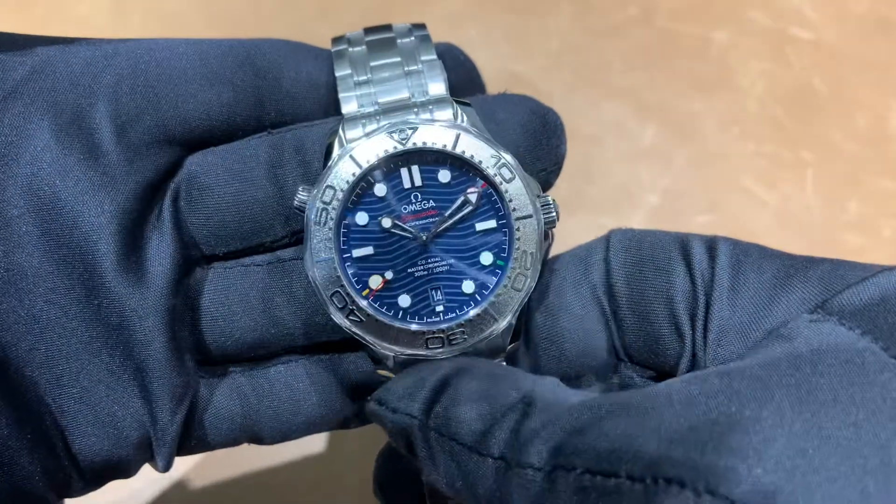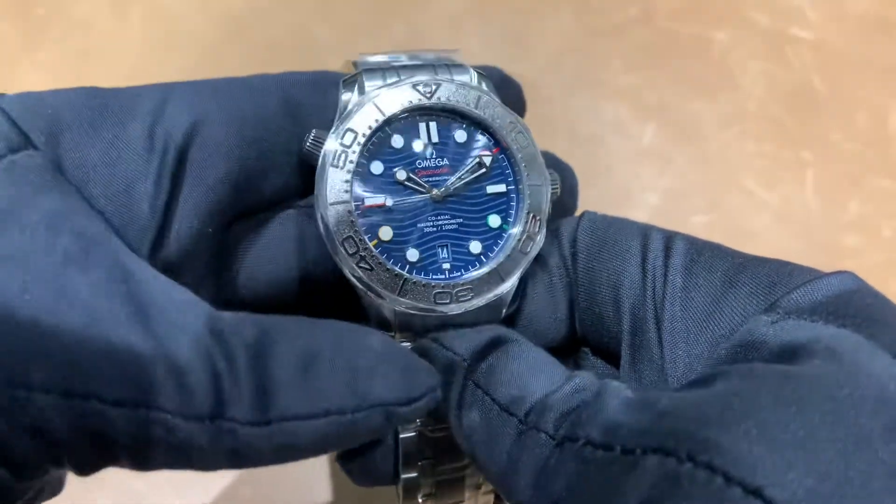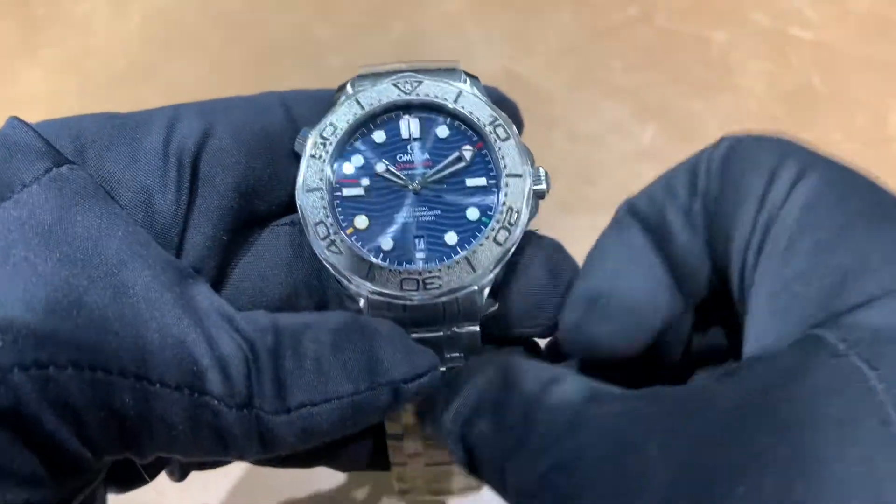If there's anything I can do or help you with — if there's a video you'd like to see, a comparison, we have watches in stock — I'm more than happy to help. You can reach me at brad@brentlmiller.com.